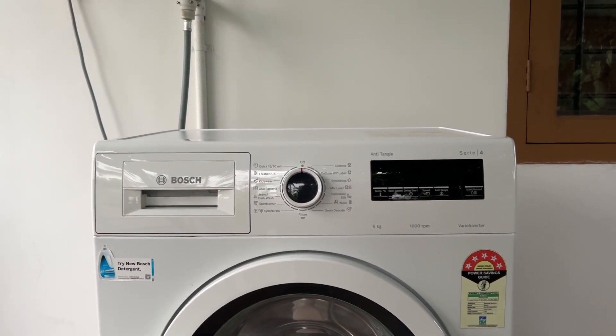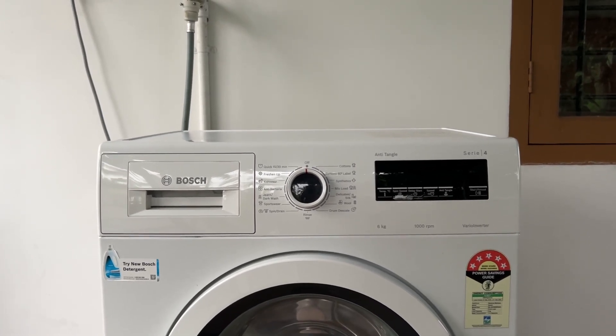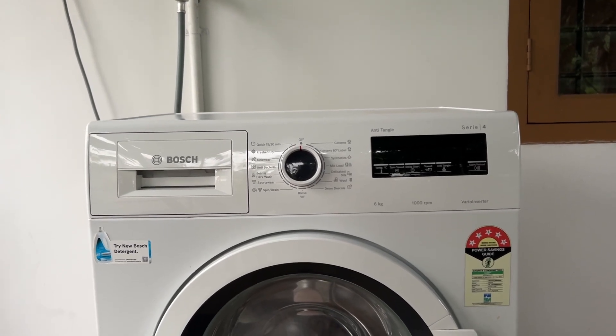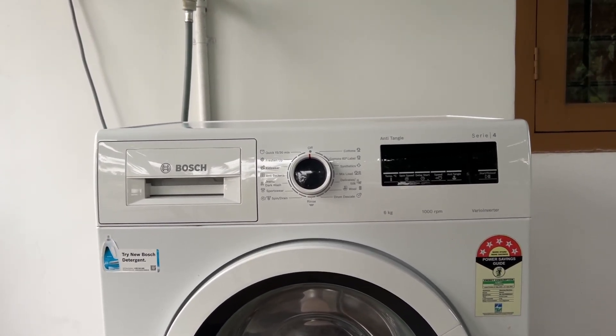3. Clogged drain pump. If the drain pump is clogged, it can interfere with the washer's ability to spin. To fix this, check and clean the filter in the drain pump, which could be a source of the blockage. If that doesn't help, you may need to clean the drain pump itself, which is usually a job for a technician.